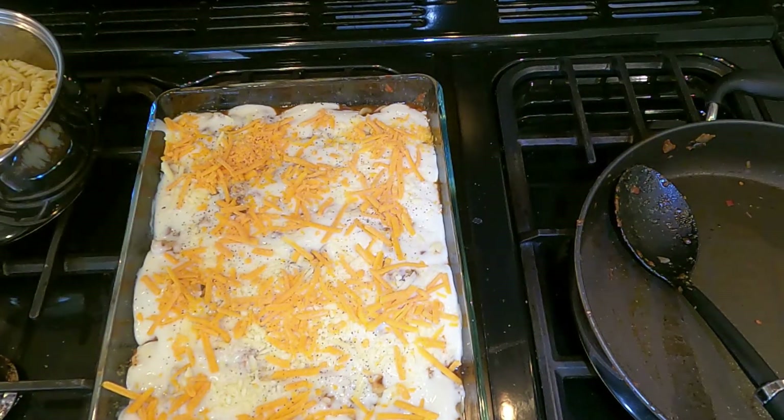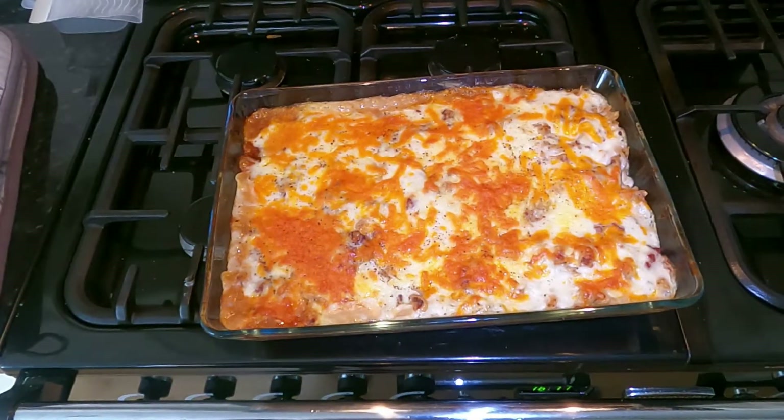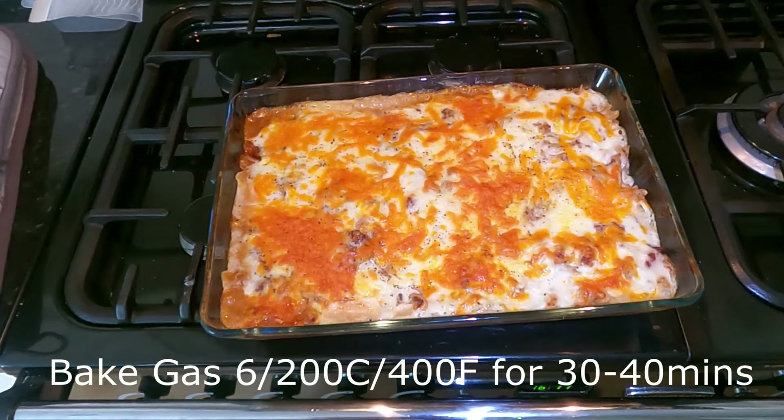It goes in the oven at gas mark six. This is what it looks like when it comes out. I'm just going to let it cool down and then divide it into portions for the father-in-law — enjoy!